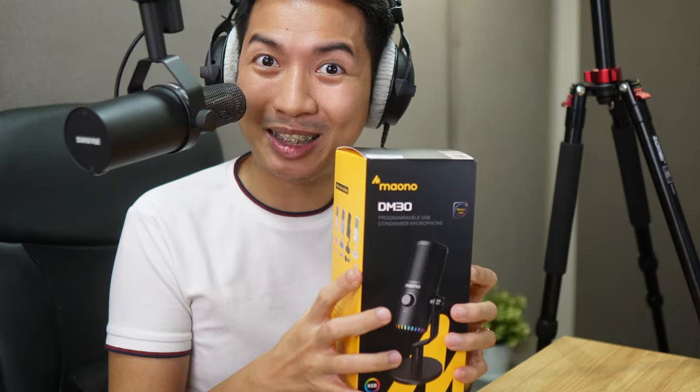The Mayono DM30 — a $50 microphone with software? This, I gotta see. Let's unbox it.